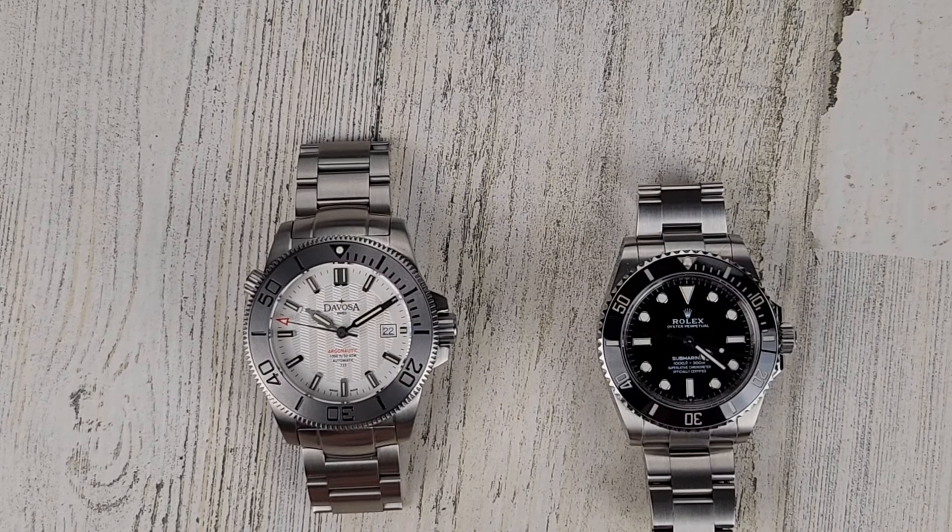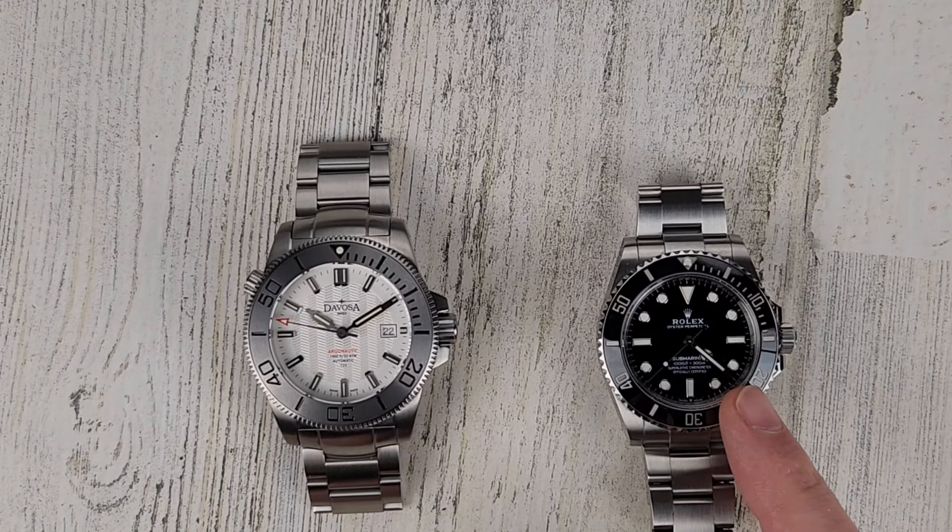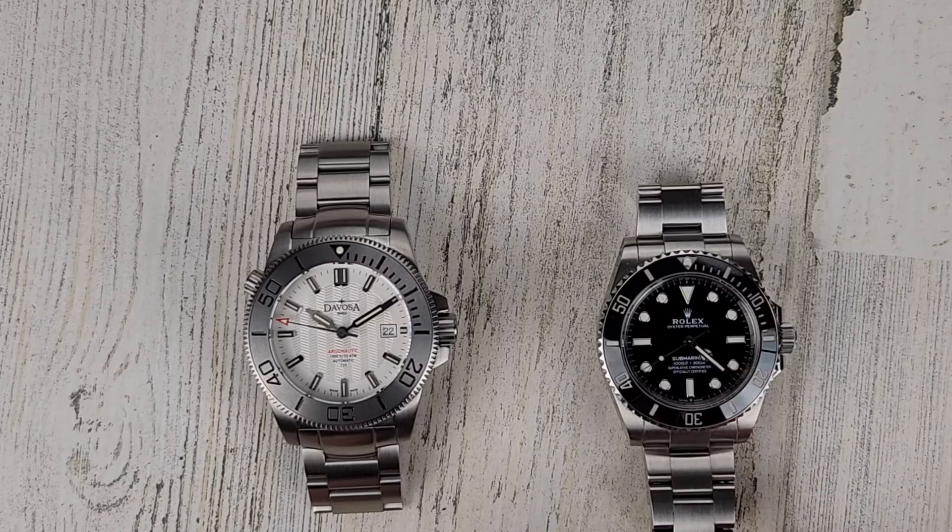Welcome to Wrong Time Watch. My name is Kevin and today we're looking at the Devosa Argonautic Lumis BS automatic 300 meter with the white dial and comparing it to my Rolex Submariner 124060. The MSRP on the Submariner is $9,100 and the Devosa is $1,029.